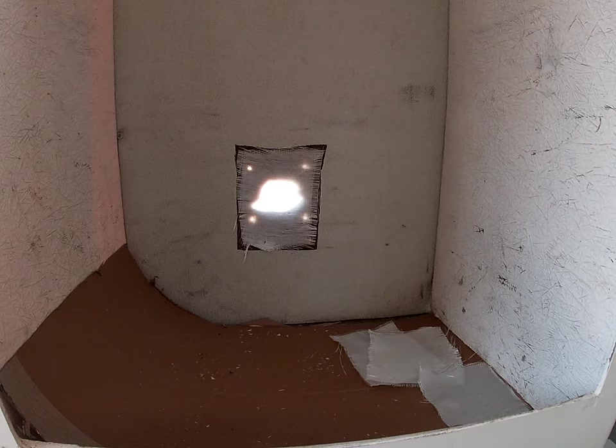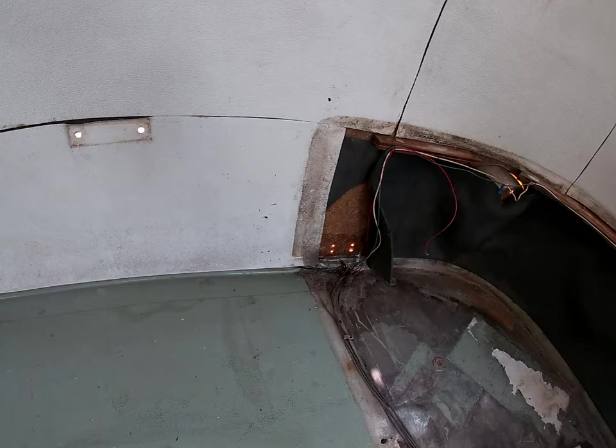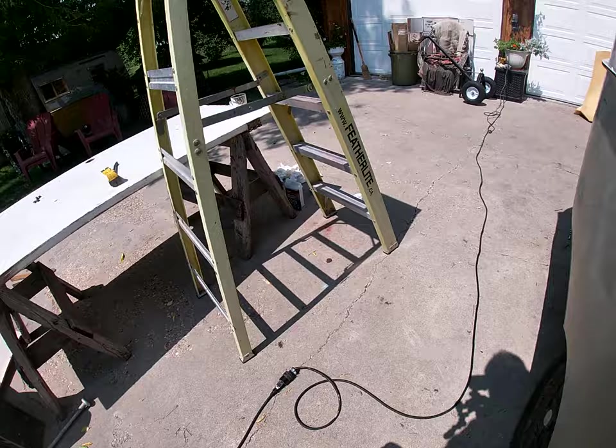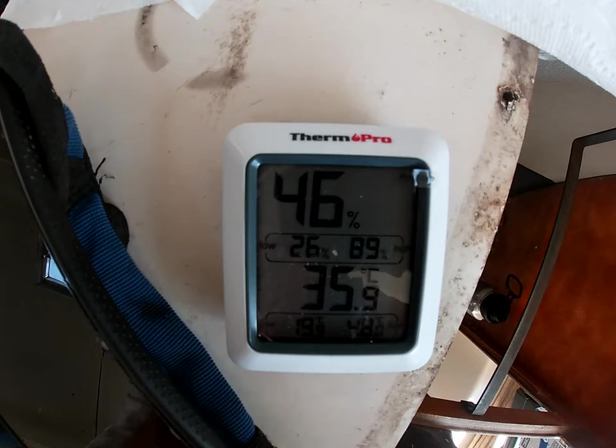It's 35 degrees in the bowler. I'm going to get this patch job done real quick. Quick patch job there — put on four layers. Another patch job, and a small patch job there. I'll do the body fill. Did I mention it's 36 degrees in here while doing that?